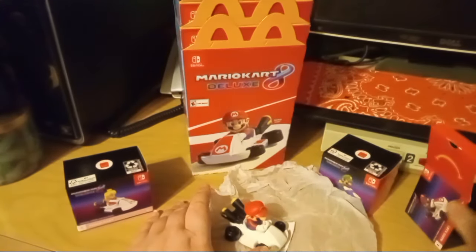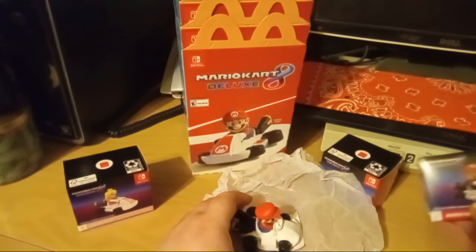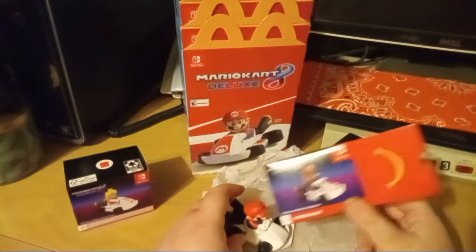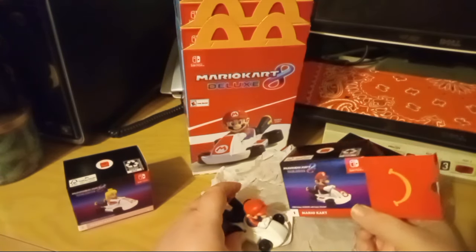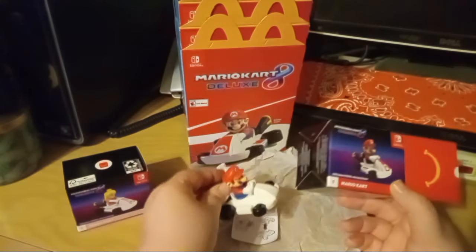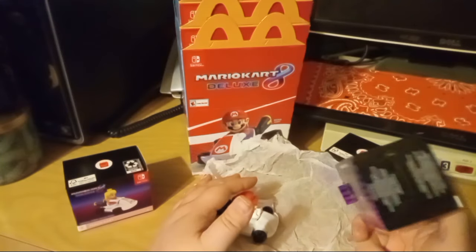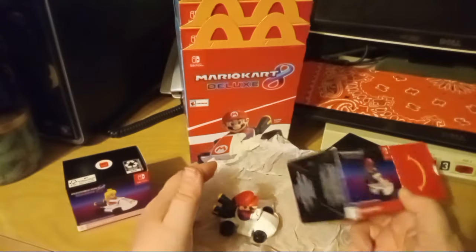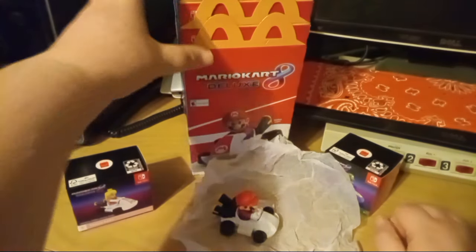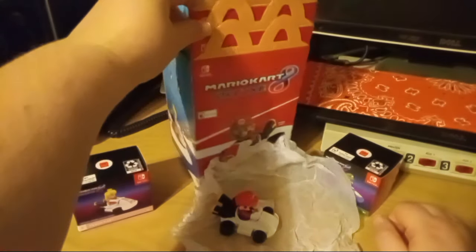The box is fine, but then you've got tissue paper inside, so I don't get the point of the box. The box is actually really cute — you could probably display them on top of the box if you wanted to. It's a cute display option honestly for a collector, which I might actually do with these eventually.